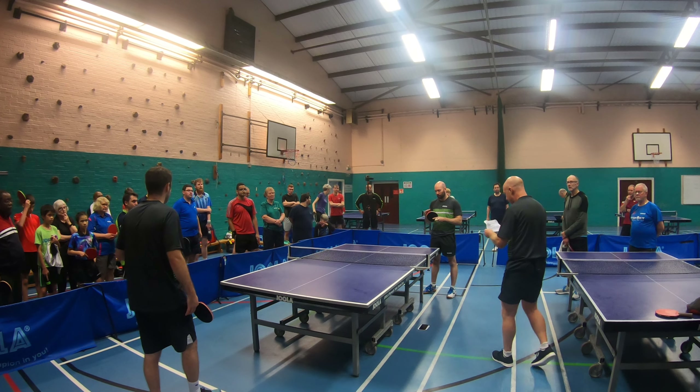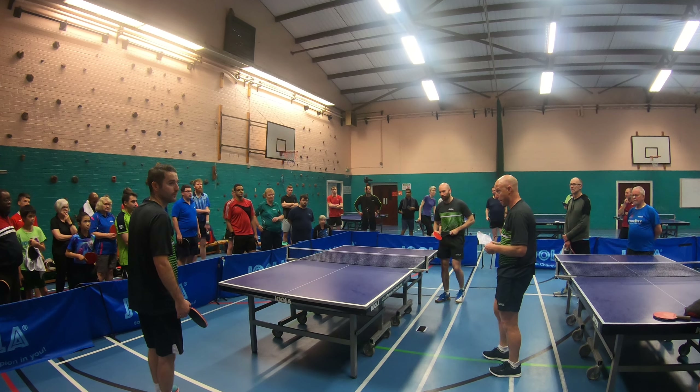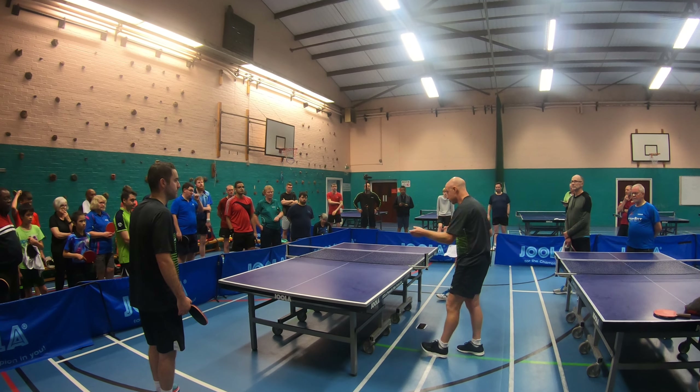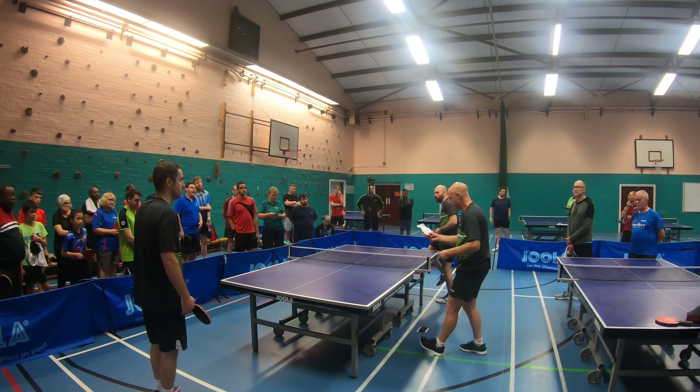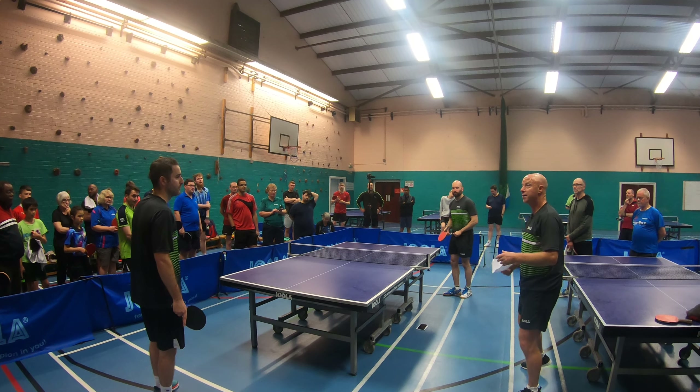So this drill involves a choice between a short serve to the forehand, or a long and fast serve to the backhand. If he serves short, Steve will flick it. If he plays long, Steve will play a backhand attack, and then continue the rally from there.